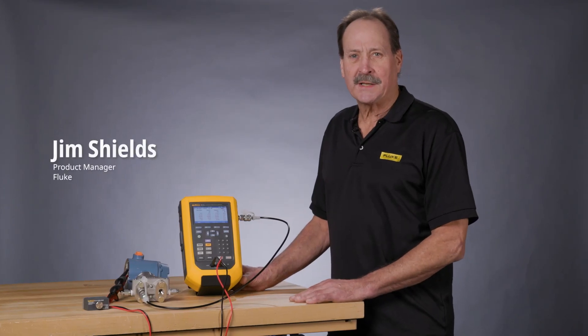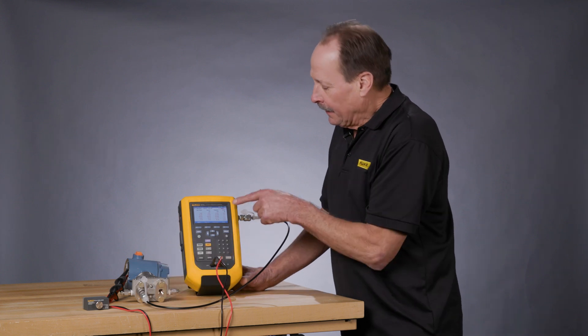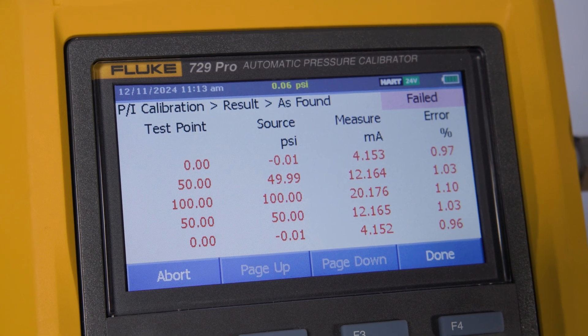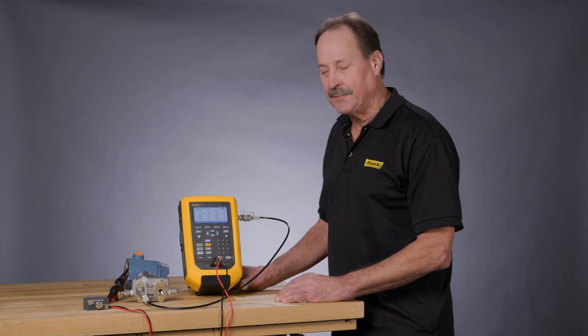Hi, my name is Jim Shields with Fluke Process Calibration Tools. We have performed a calibration test on this Rosemount 3051 transmitter and the as-found test failed. So now we need to do the adjustment using the HART capabilities of the 729 to adjust this transmitter within specification and then run the as-left test.